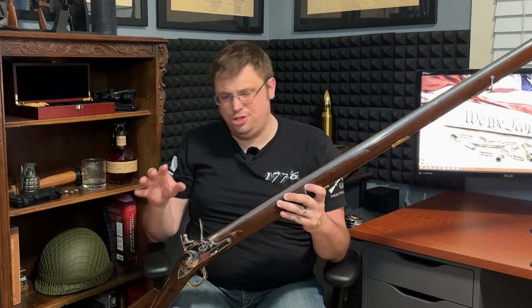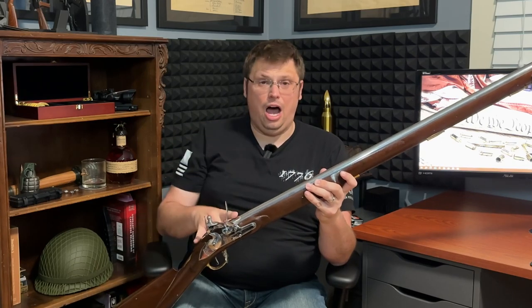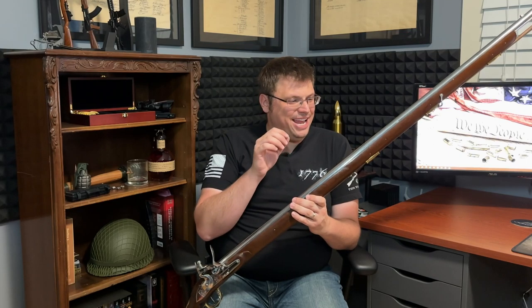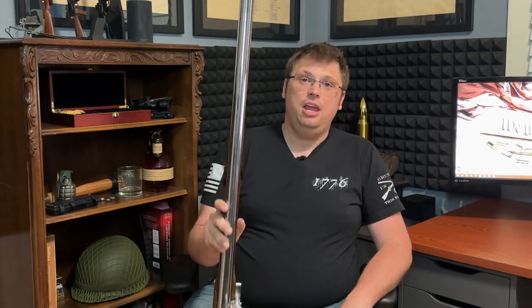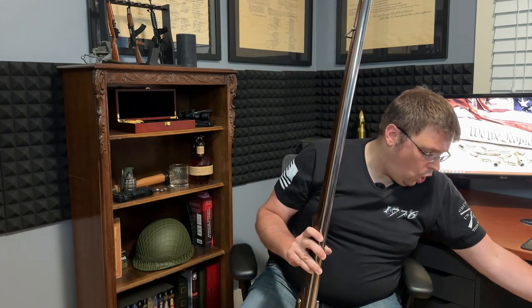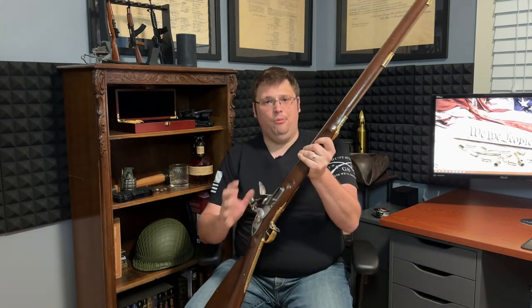There are three key parts to the Brown Bess and to all flintlock muskets: lock, stock, and barrel. Does that sound familiar? We're actually going to go in reverse order — barrel, then stock, then lock. The Brown Bess has a 75 caliber, 46-inch barrel. For size comparison, here is the Brown Bess and here is the M1 Garand. The barrel length of the Brown Bess is almost literally twice the length of the M1 Garand.